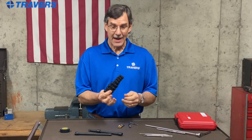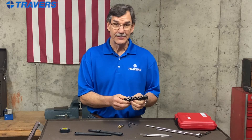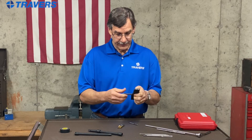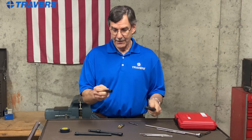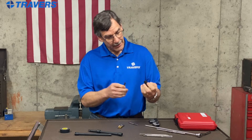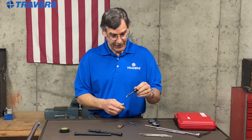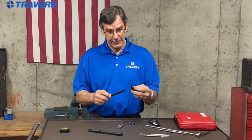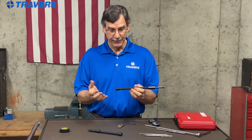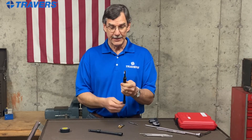First I want to start with tap sockets. We have a set that fits both metric and standard taps — most of the common sizes — and all you do is find the one that fits. The tap goes in and it stays in there. There's some kind of rubber o-ring in there that holds the tap so it doesn't come out. Then you get your extension, put it in there, and there's your tap extension. Put a ratchet on there or whatever you want to use to tap it.